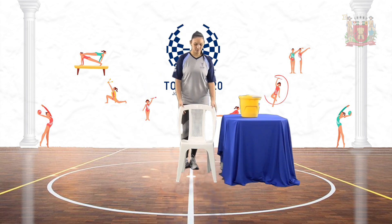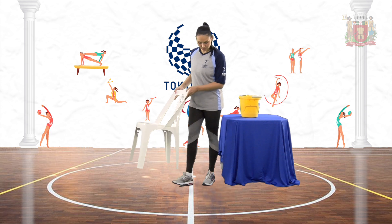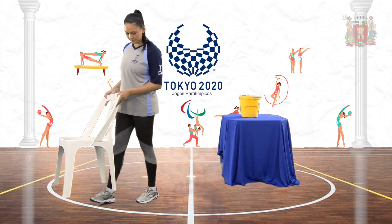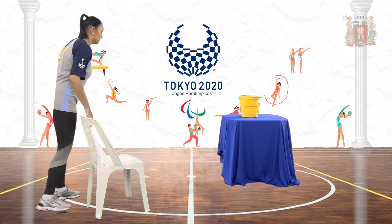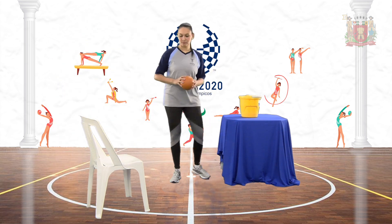Vamos organizar o espaço em que vamos brincar. Coloque o balde em cima da mesa e, a alguns passos de distância, posicione a cadeira de modo que ela fique de frente para a mesa. Pegue a bola e sente-se na cadeira. O objetivo da brincadeira é arremessar a bola e acertá-la dentro do balde. Mas antes do arremesso, você deverá quicar a bola duas vezes consecutivas, dessa forma.